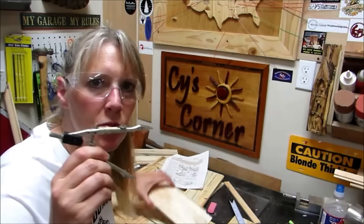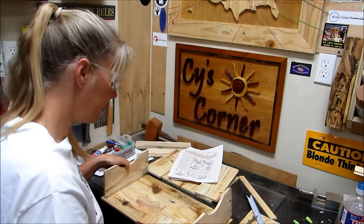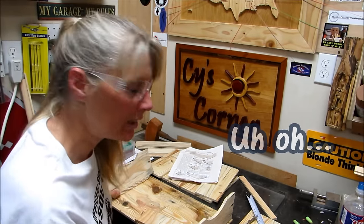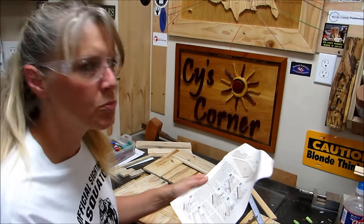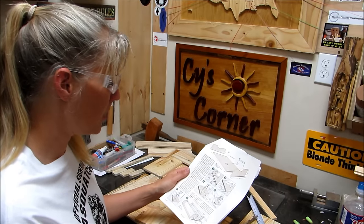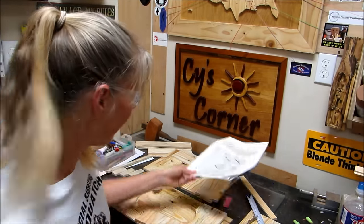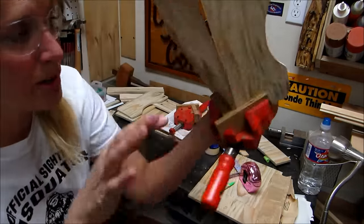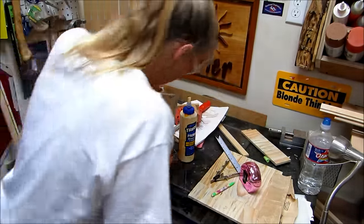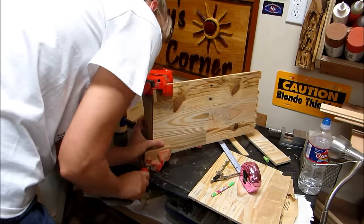I used a compass to make a half circle and cut that out on both sides. Now I need to cut the dados. Then I moved on to assembling the base and gluing up the bottom. I found some clamping things on the wall and used those to glue the sides together — they worked so well I wished I had found them a long time ago.